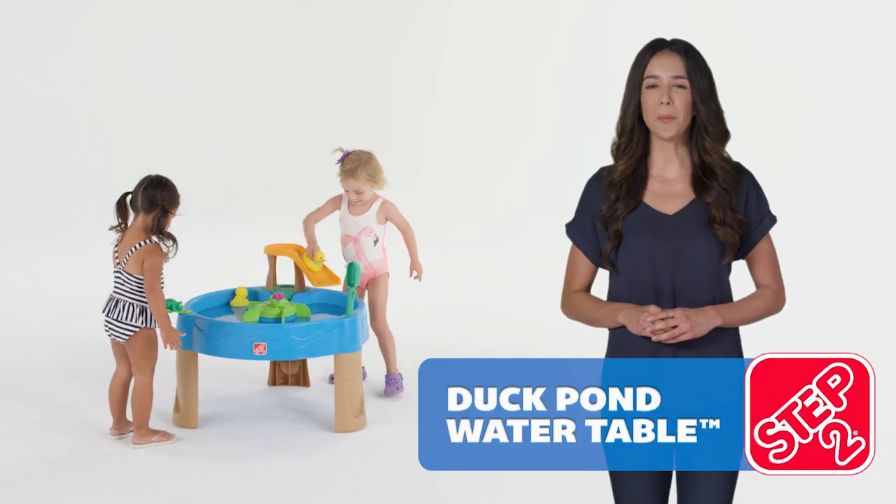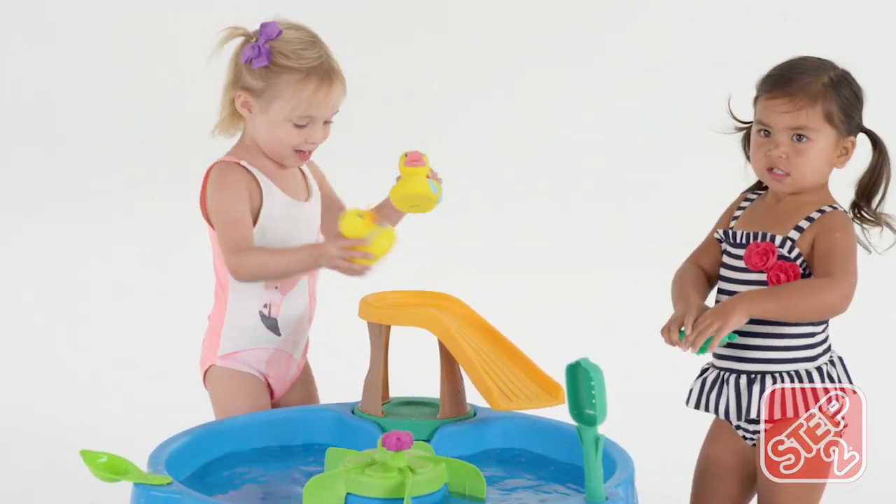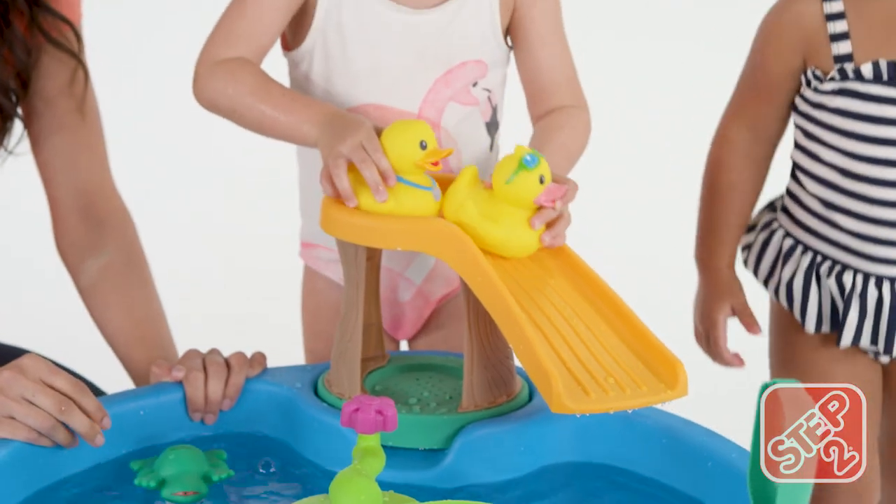Splash and play all day with the duck pond water table. Grab the rubber duck from under the tower and send him splashing down the slide into the water below.